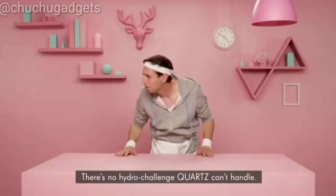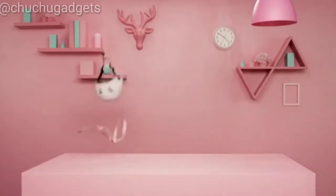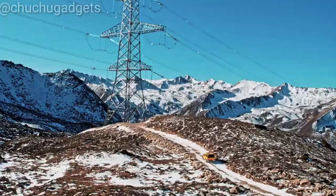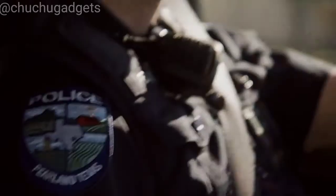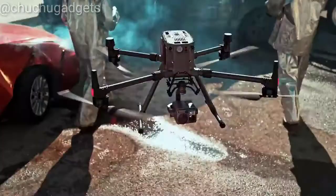There's no hydro-challenge Quartz can't handle, whether you're bopping around town or training for your next triathlon. Every day, good people fight fire, save lives, and keep our world revolving, even in the toughest conditions. In times like these, nothing is more critical than being able to trust your team and your tools.